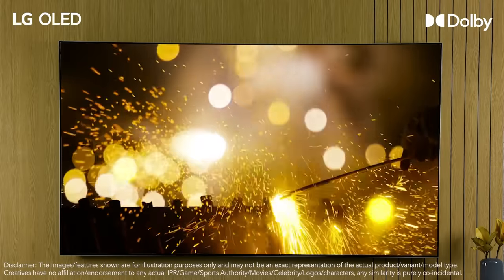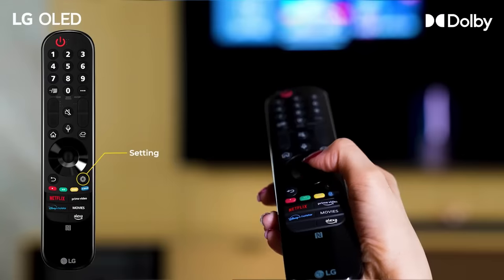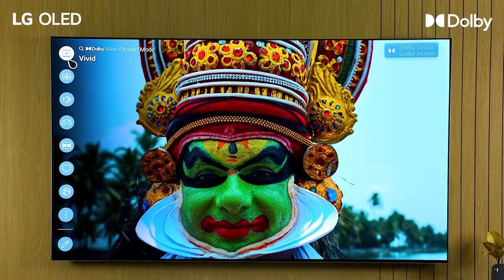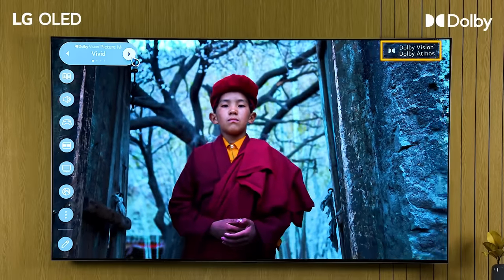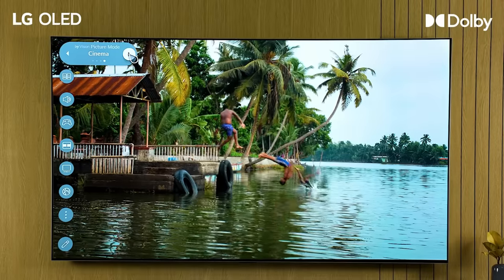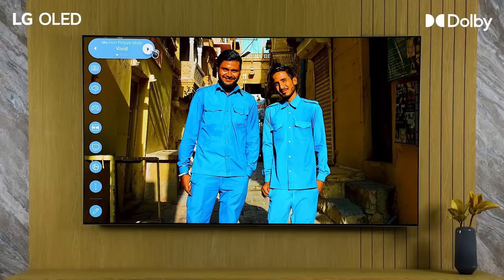However, if you wish to do it manually, following are the steps. From the remote, go to Settings, then go to Picture Mode. Here, you will see four different Dolby Vision modes: Vivid, Standard, Cinema Home, and Cinema. Select as per your requirements.